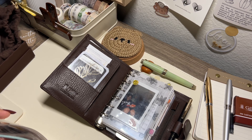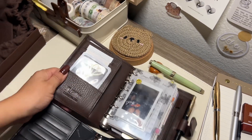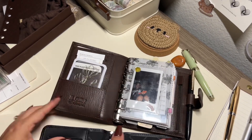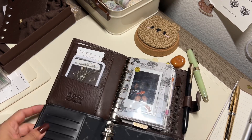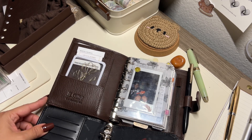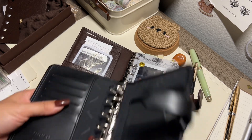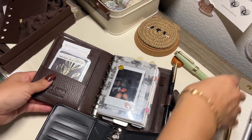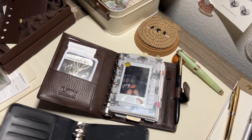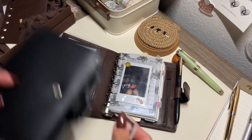Let's compare quickly. The Filofax is definitely smaller and I did kind of break the front cover here. Looking at the ring size, I want to say it's the same — I don't really see a big difference in it.